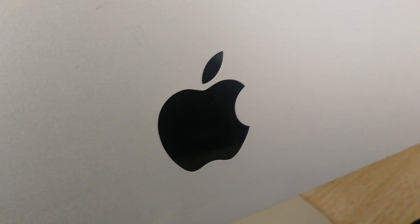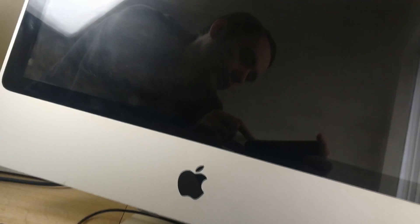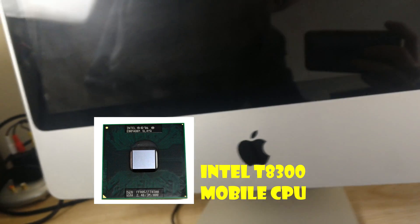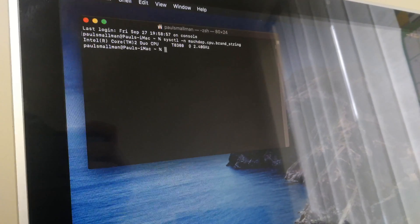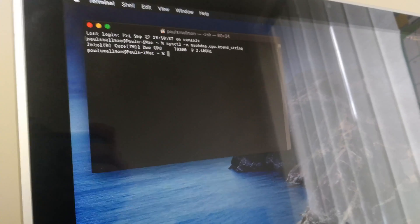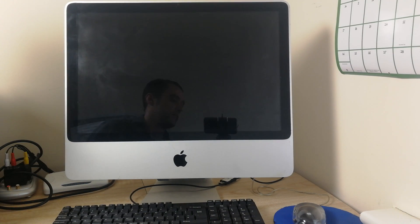This is an unsupported operating system for this iMac, so I used the DosDude patcher utility. I had to upgrade to an Intel T8300 Penryn CPU. As long as your iMac has a Penryn CPU you're fine, or you will have to upgrade to a Penryn one for this to work.